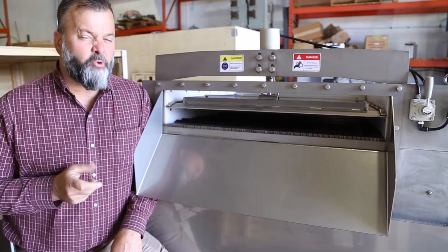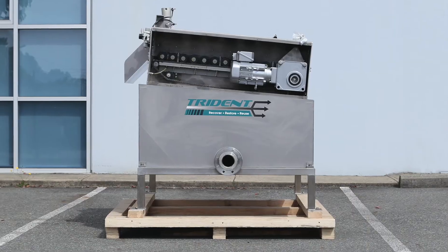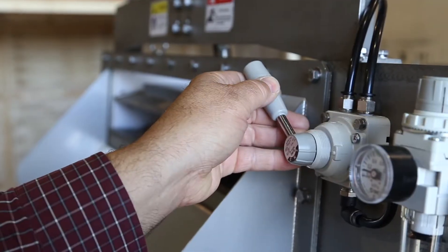It's capable of processing 40 gallons a minute of material with a very efficient one-horsepower motor. The pressure applied by the dewatering module is user controlled with a simple mechanism here.